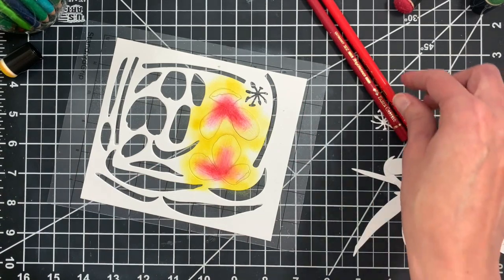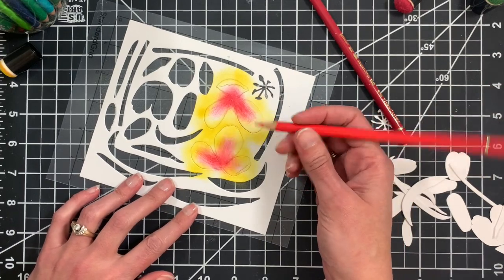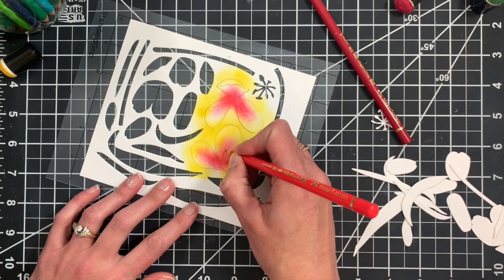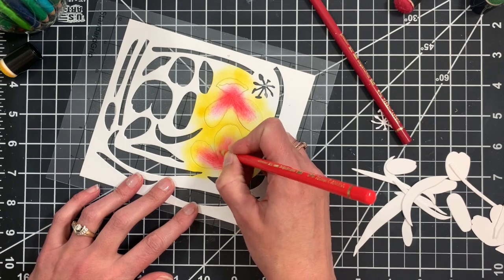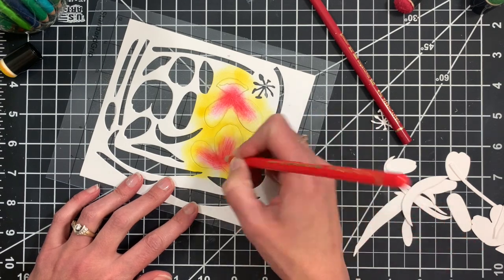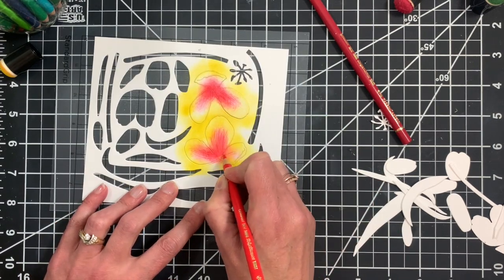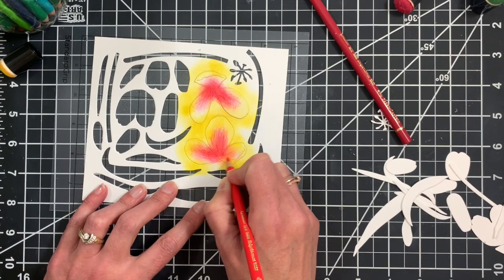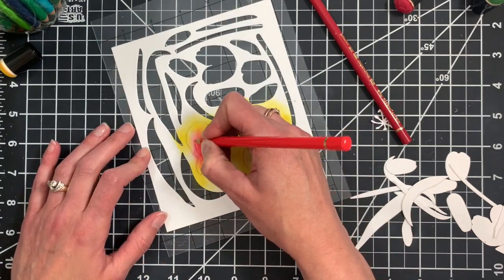We now have a nice layer of color to start with on our tulip petals. I'm going to go ahead and add some colored pencil detail and shading using my Polychromo colored pencils in some shades of red. I just like to build up some color with simple strokes. There are some embossed detail lines on the petals and I kind of just like to follow those and let those be my guide for adding some shading.